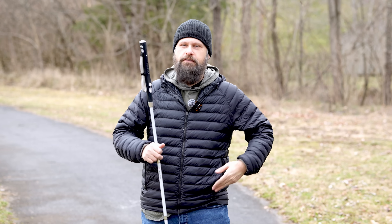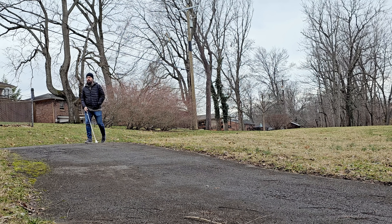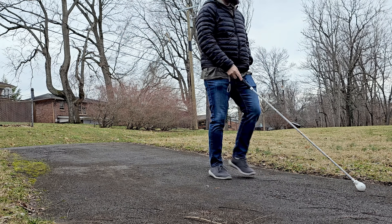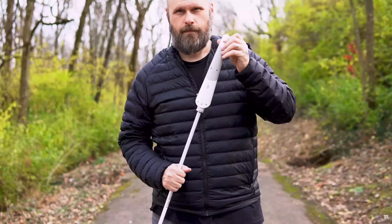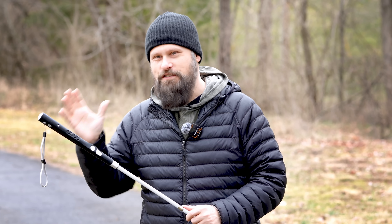This is the successor to the very popular WeWalk Smart Cane, and this version brings a ton of improvements over its predecessor. This is clearly a situation where the company listened to the feedback, took it to heart, and improved on every single thing. Obviously the first thing you'll notice is the brand new design. One of the biggest criticisms of the original WeWalk was the big bulky handle — I may have referred to it as a dust buster on a cane — but now WeWalk has improved everything about the cane.